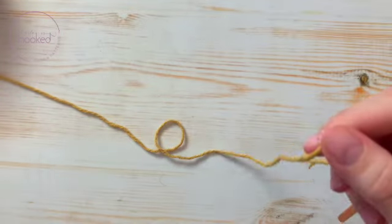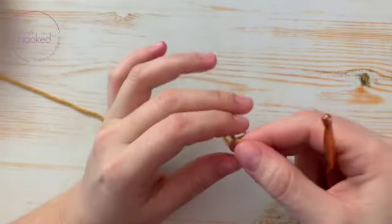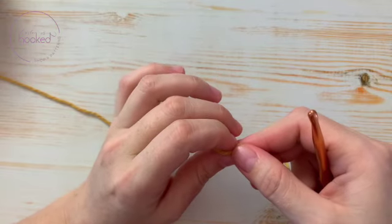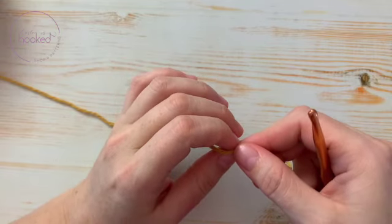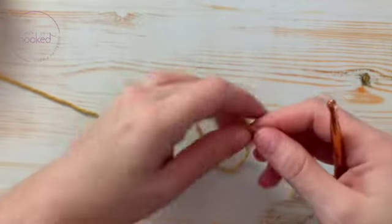Let's make a magic ring. This is really important for if you're making amigurumi — you can use it a lot — or also if you're making a hat or any circular project that goes in the round.